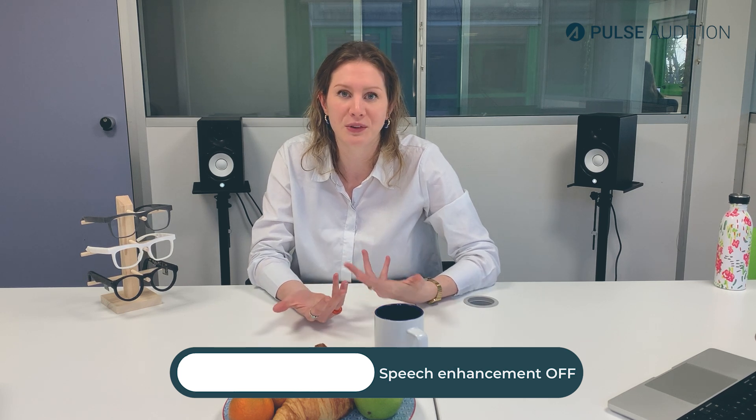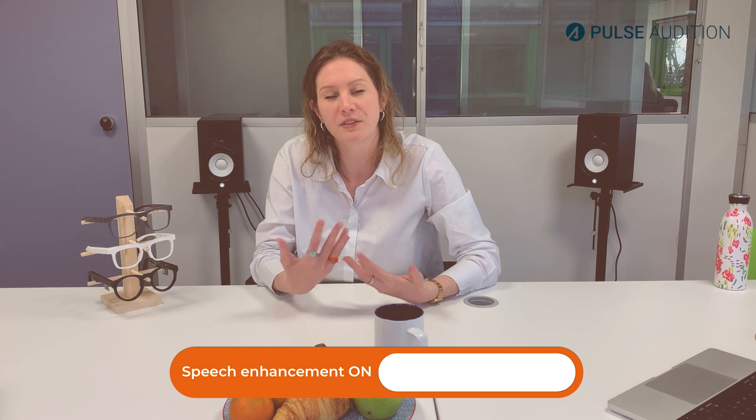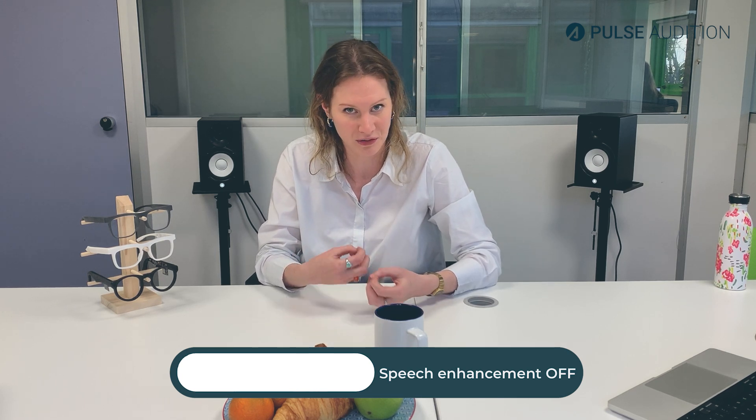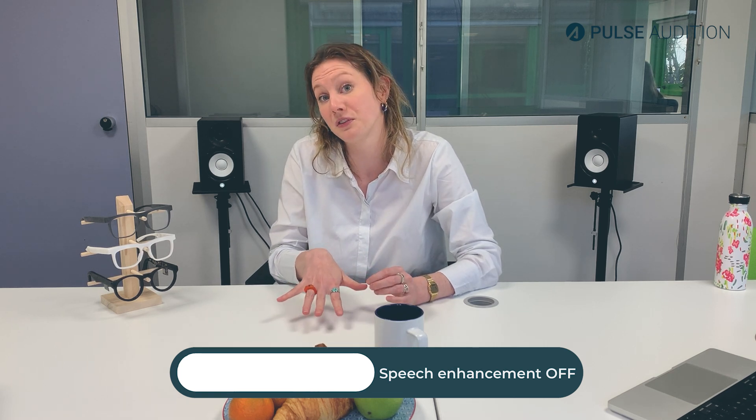Just to pick a topic to talk about while we test the demo, I'll talk about vibration. Vibration is actually the way we experience sound and the way we experience touch. It's the same essential type of stimulation coming from vibrational waves, except the ear is picking up vibrational waves in the air, and the skin is picking up vibrational waves on the surfaces.